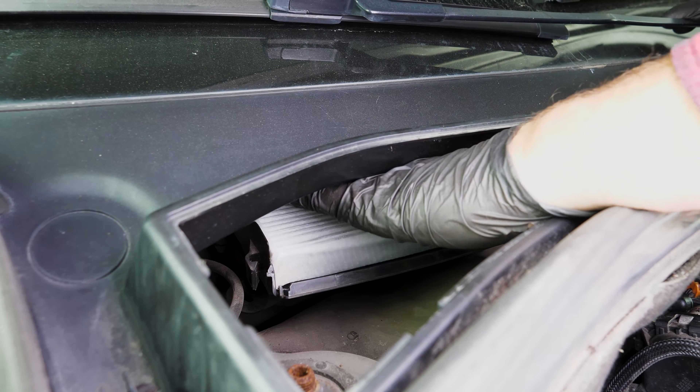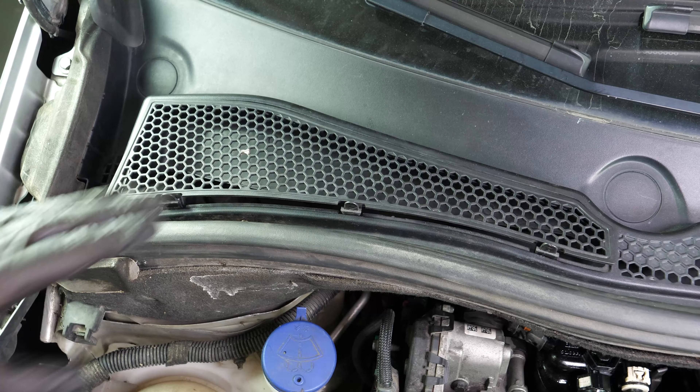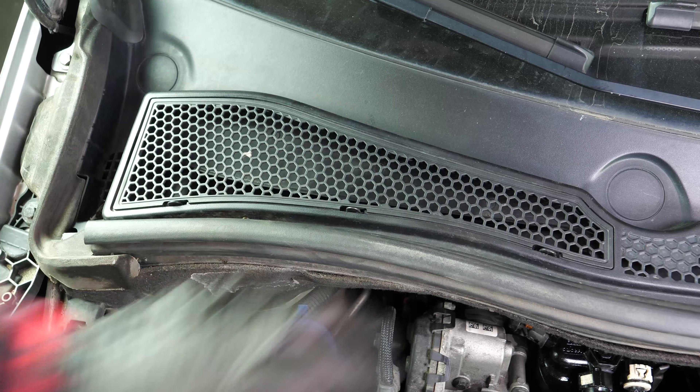Close the rack. Replace the cover. Operation completed.